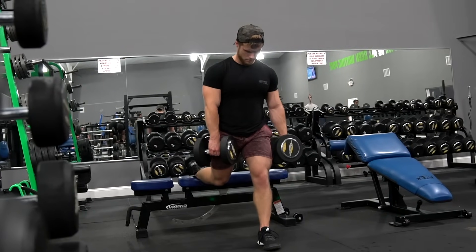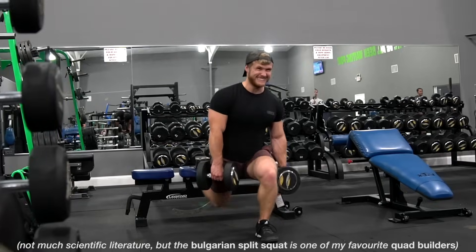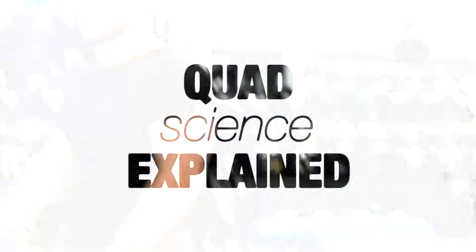If you put these sound scientific principles to practice with consistent effort, a strong mindset, and steady focus on strength progression, an impressive set of quadriceps femoris muscles are waiting to be built.